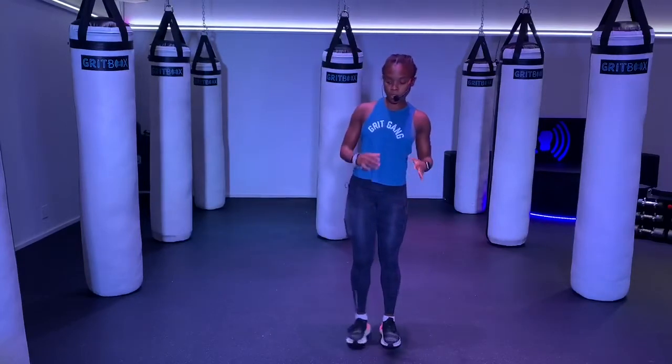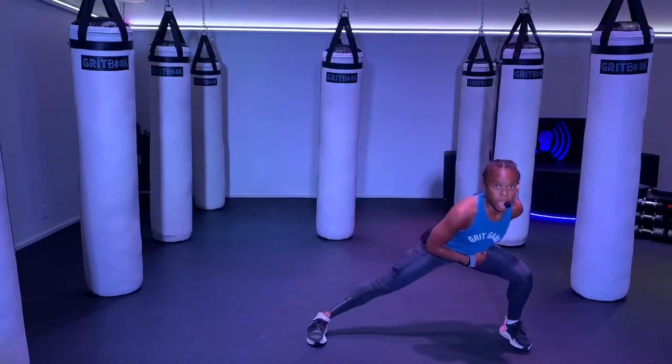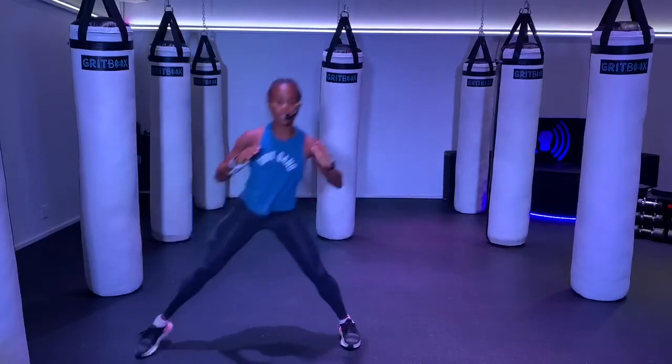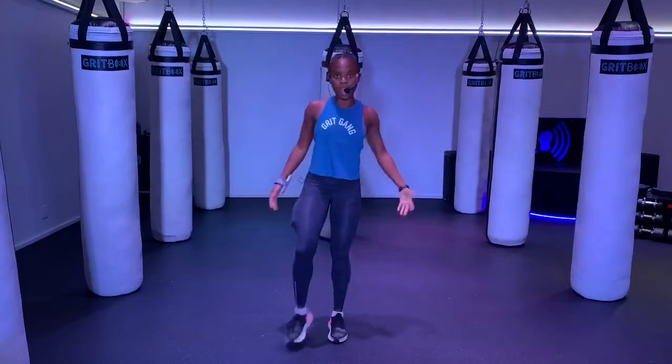We're going to work off this mat a little bit here. Take a big step out to the right, bring it together, and then big step to the left. Try to bend that right knee. Push off the outside of that foot to come back to standing. Keep your chest up. A few more — you guys got it. Give me one more each side.